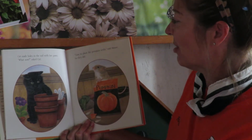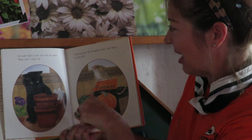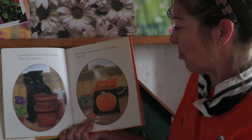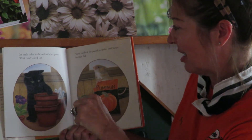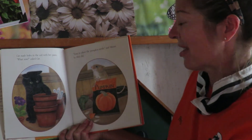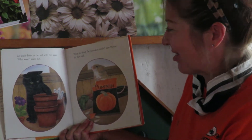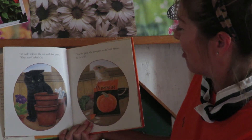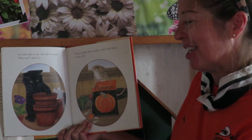Cat made holes in the soil with her paws. Should we do that together? Make three holes for three pumpkin seeds. We count: one, two, three. What now? Asked Cat. Time to plant the pumpkin seeds, said Mouse. So they did. They planted them right in the soil.